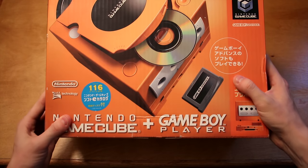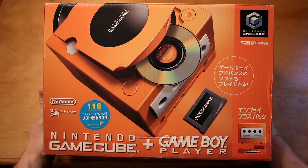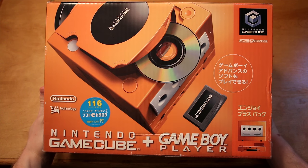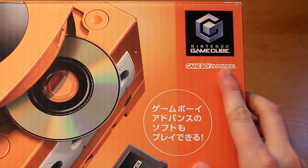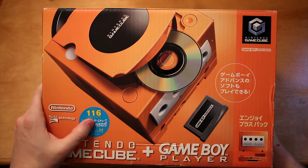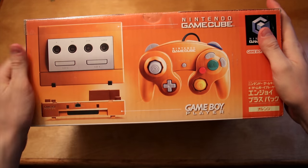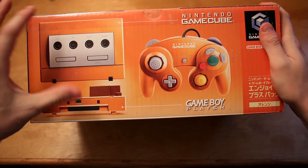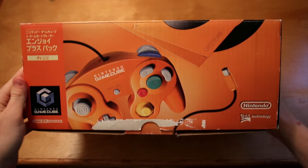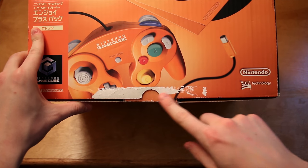We've got the Japanese Spice Orange Nintendo GameCube, complete with the Game Boy Player also in Spice Orange. It's even got the little Game Boy Advance logo there, some Japanese text that unfortunately I cannot read, as well as a Japanese sticker. On this side we've got some more information and a profile view of the system as well as the Spice Orange controller. On the other side there's a more stylish look, and unfortunately some tape removal damage.